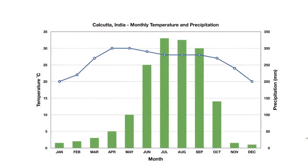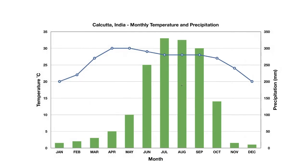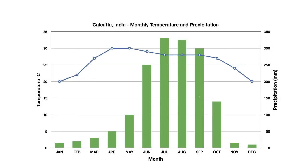Here we have a climograph for Calcutta, India. At first glance it may seem complicated because we have two things going on. First we have a line, and second we have some green bars. How can you have a line and bars on a graph at the same time? Well, they stand for two different things. On this graph we are tracking temperature and precipitation at the same time.